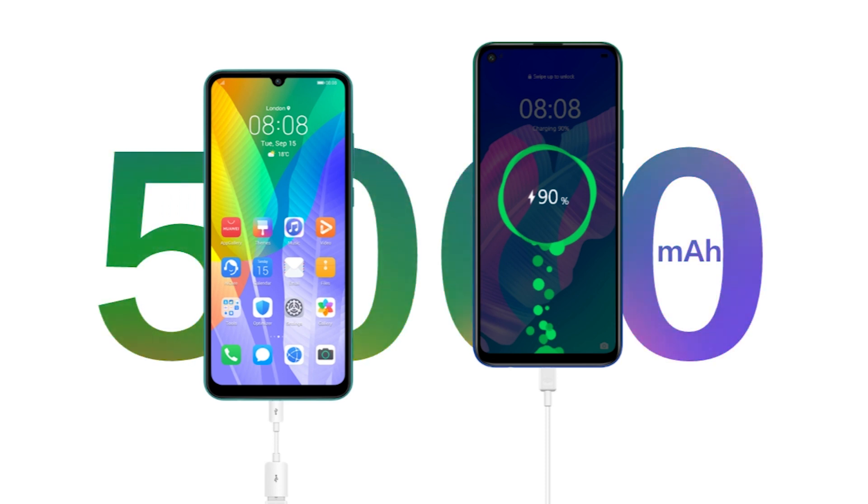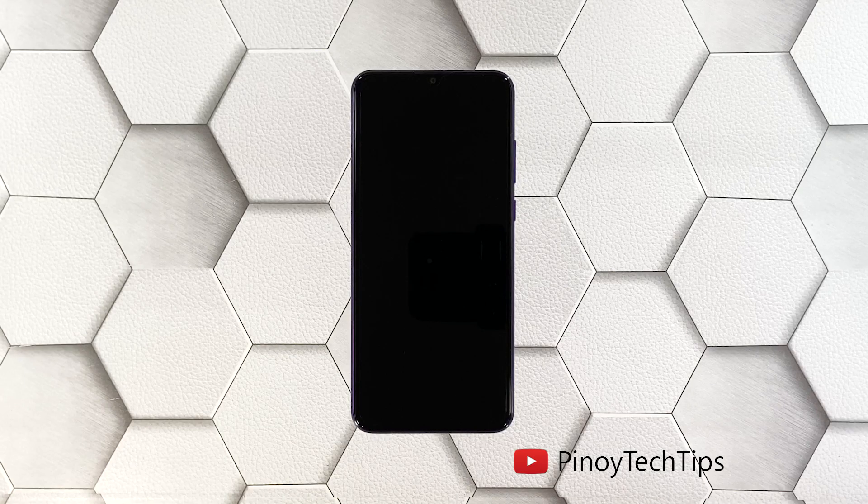Provided that there are no visible signs of physical or liquid damage, if you're one of the users of the Huawei Y6P that's having this problem, then here's what you should do about it. First solution: perform the forced restart.